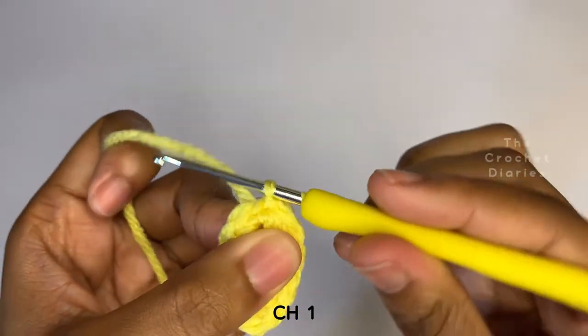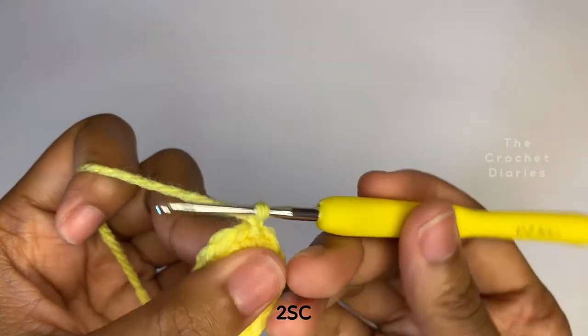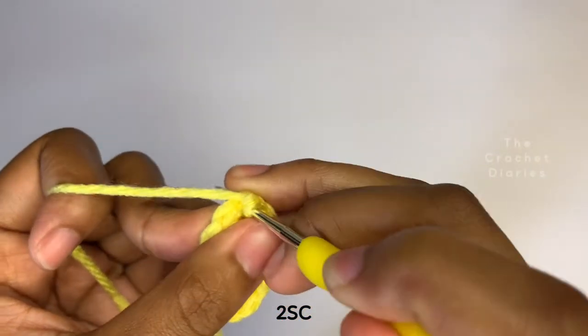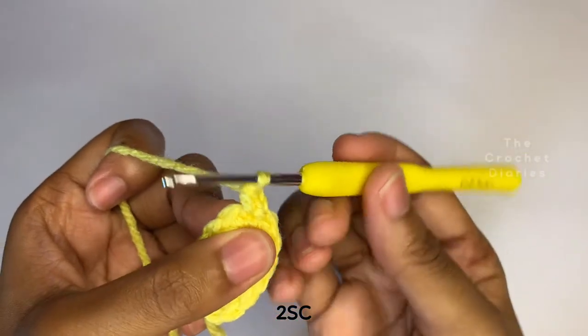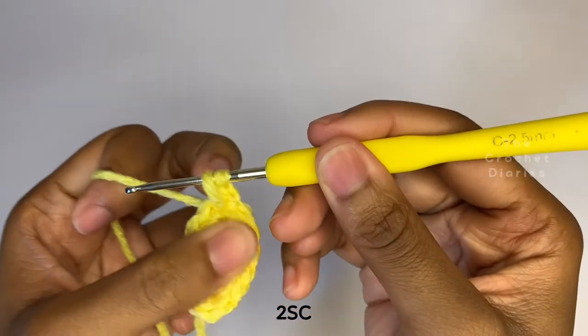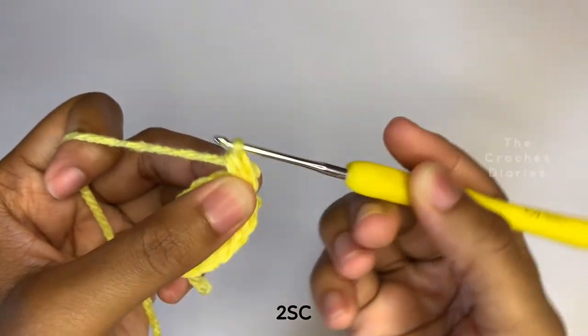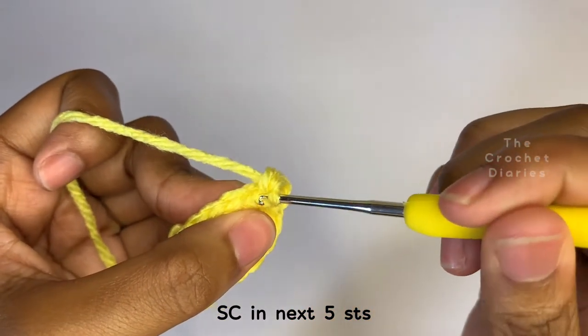Chain one to begin row two. You're going to increase in the first stitch by placing two single crochets there. Now you're going to put one single crochet in each of the following five stitches.